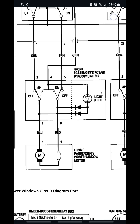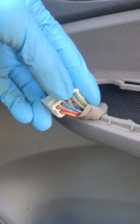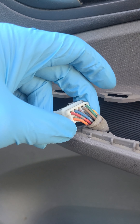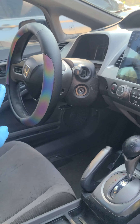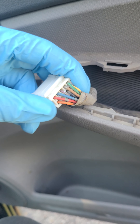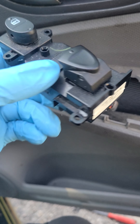Let's go back to the car. The orange and the brown are going to be ground, and the green is going to be power. Turn the key on and check for two grounds and a power. If you don't have two grounds and a power, then the issue is going to be between the door and the master switch — the issue is not going to be in the passenger switch. If you do have that, then the issue is going to be in this switch.